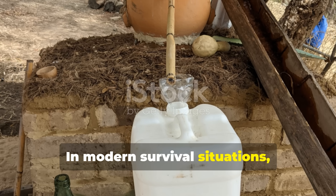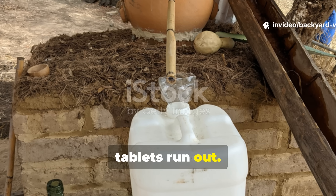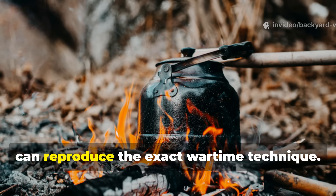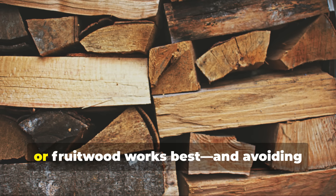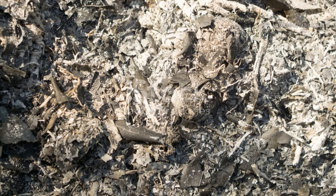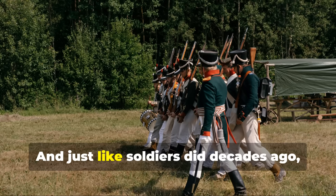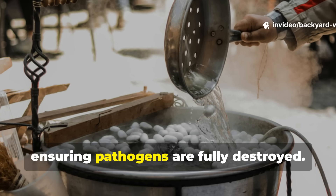In modern survival situations, this same method can be a valuable backup when traditional filters or purification tablets run out. Wood ash is easy to create anywhere a fire can be built. If stranded or cut off from clean supplies, a small campfire and a simple container can reproduce the exact wartime technique. The key is using clean hardwood ash — oak, maple, or fruitwood works best — avoiding anything treated or synthetic. After the ash settles, straining the water through fine cloth, coffee filters, or even layers of sand greatly improves the result. And just like soldiers did decades ago, boiling afterward provides an extra layer of safety, ensuring pathogens are fully destroyed.